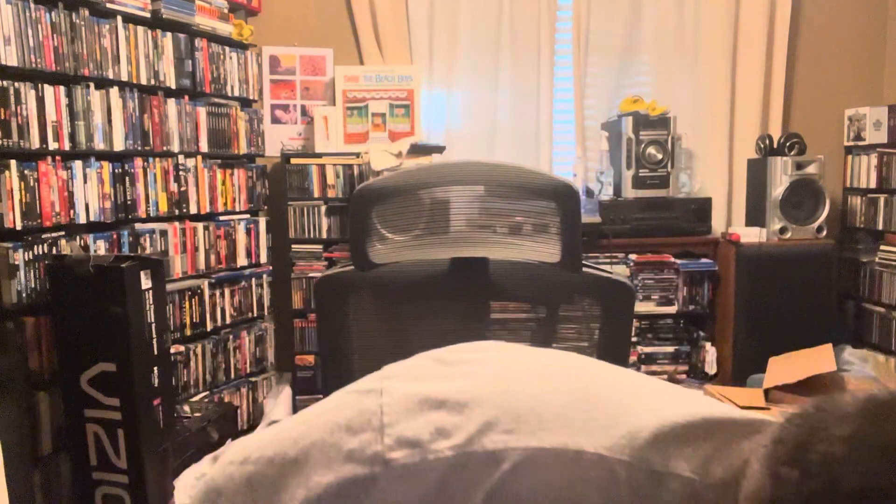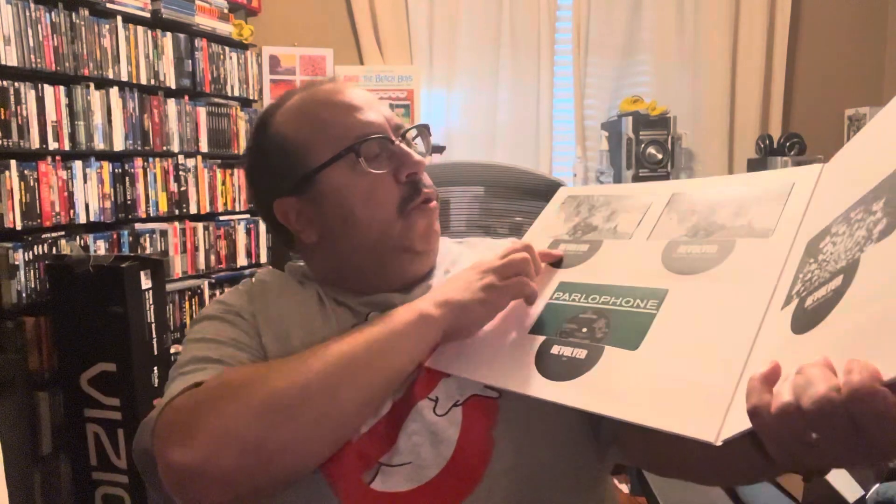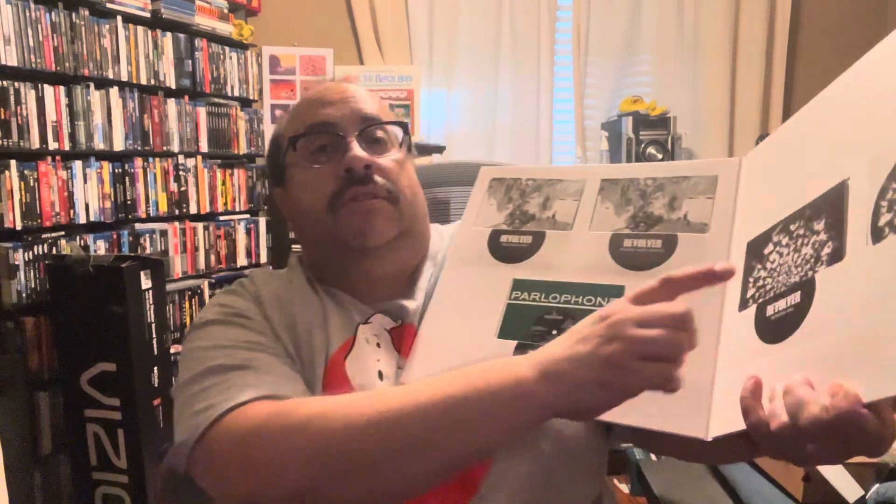I'm going to have to read a lot of this later so I don't waste your time, but let's take a look at how the CDs are housed. It's a sort of mini, kind of like an LP cover — very similar to what they did on the Sgt. Pepper box. So you've got your new stereo mix, the flat transfer of the mono, the EP, and two sessions discs.